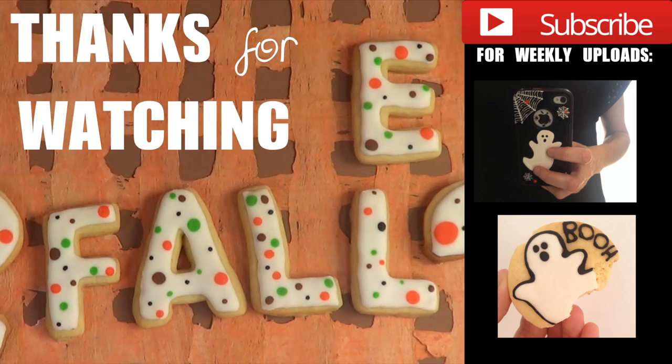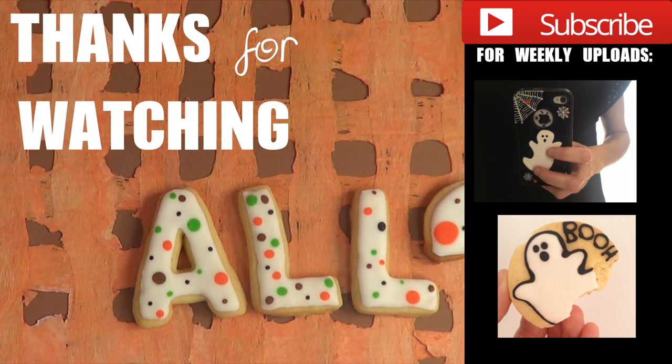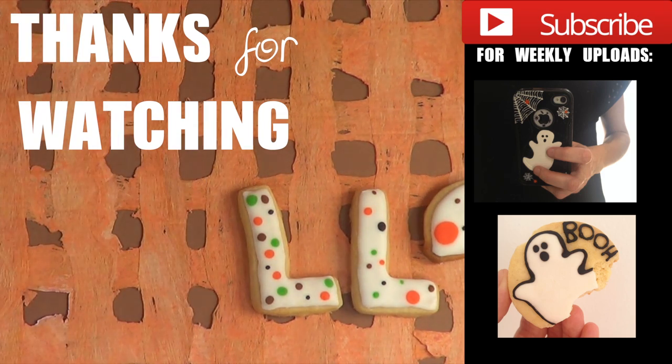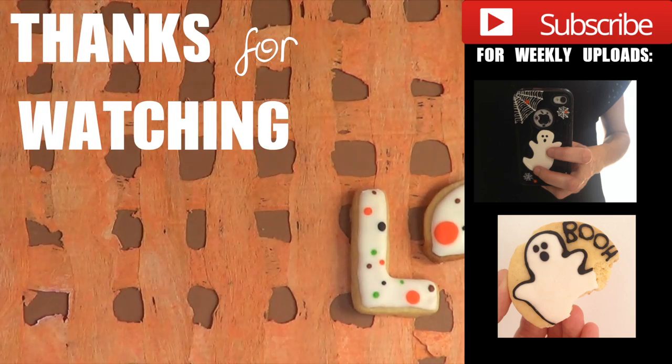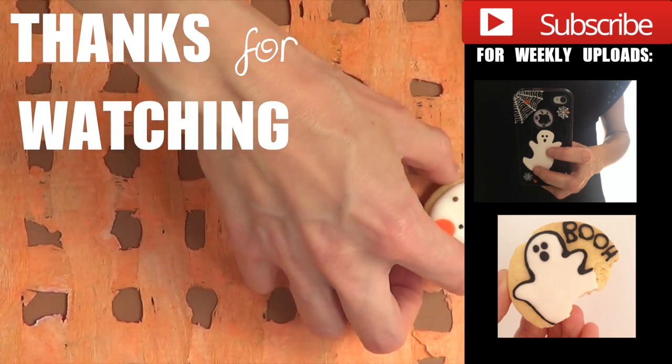I just wanted to share this idea. Don't forget to subscribe to my channel if you find this cool or interesting, or if you want to stay tuned for more tutorials. If you liked it, give me a thumbs up and let me know in the comments. Don't forget to share it — I'll talk to you in the next video. Thank you so much for watching, and happy Halloween guys, bye!